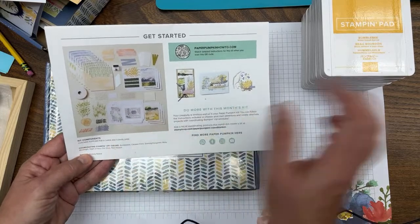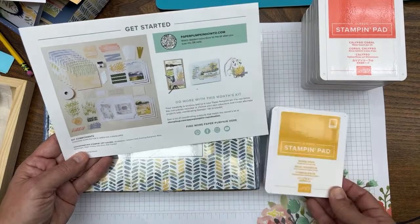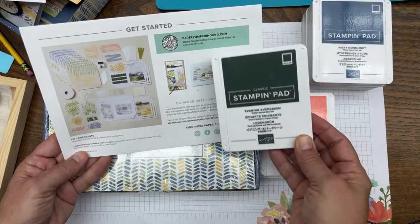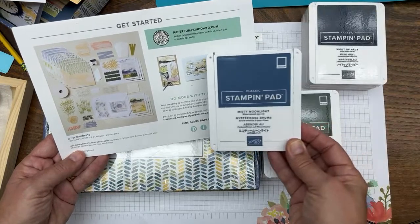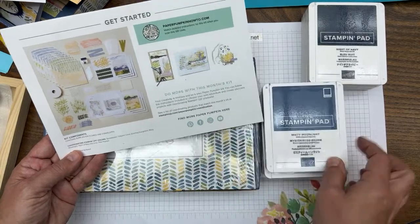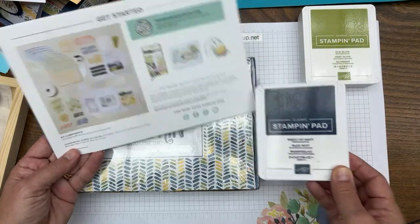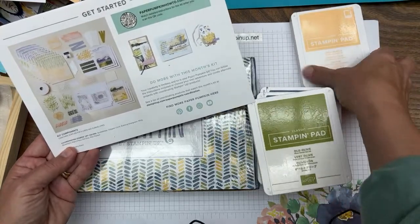The first thing I do is turn it over and look at the contents and coordinating colors. The colors in this kit are: Bumblebee, Calypso Coral, Evening Evergreen, Misty Moonlight — kind of sad, that color is retiring May 2nd — Night of Navy, Old Olive, and Pale Papaya.